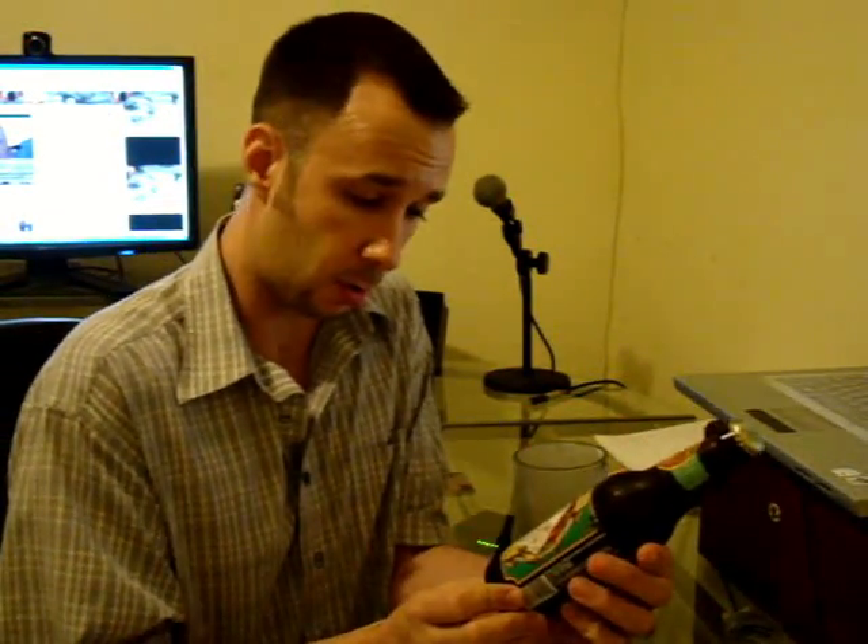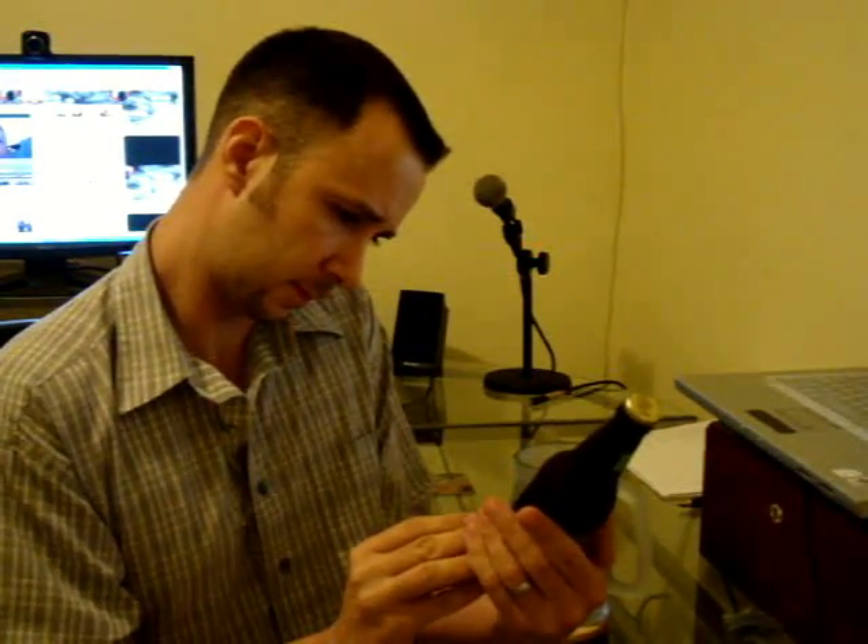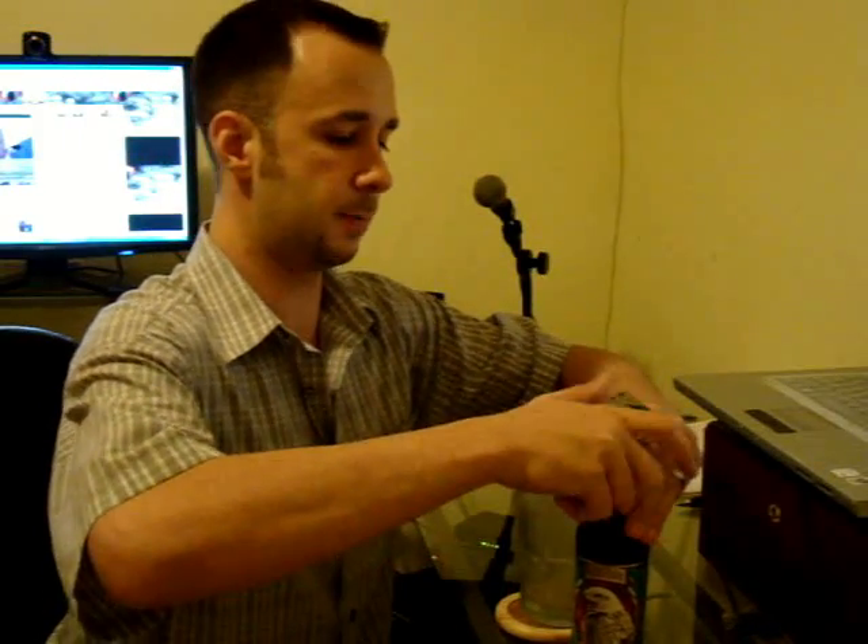Hi guys, Pete from MixCAD. I'm going to do a review on an IPA — this is called White Hawk IPA Original. It has seven percent alcohol, so it's a little bit on the strong side. Supposed to be a really good beer; we'll see. I do like IPAs, so this will be a good review.